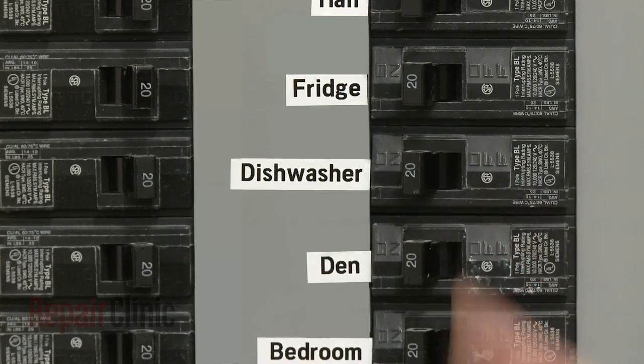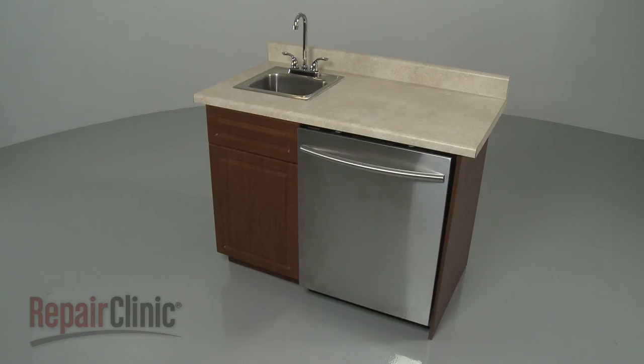With the repair completed, turn the power supply back on, and your dishwasher should be ready for use.